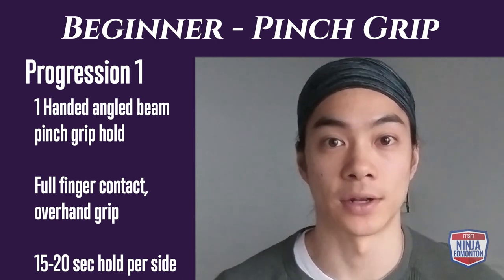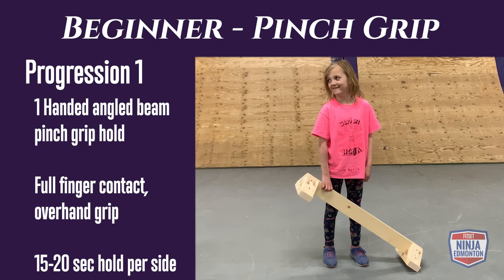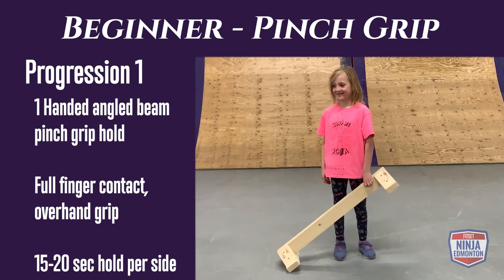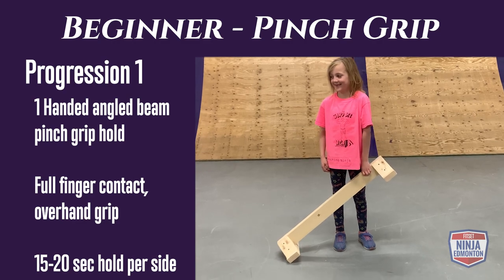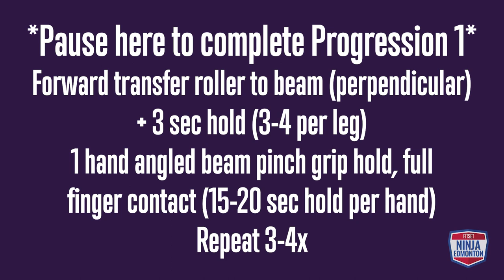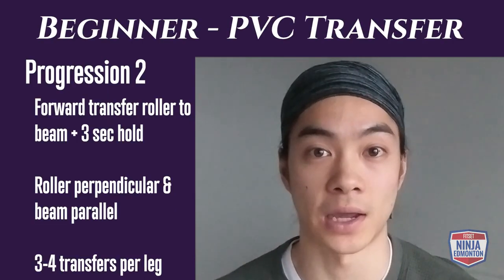Beginner pinch grip progression 1: you're going to start with a balance beam on an angle — one end resting on the floor, the other end held firmly in your hand. Use an overhand grip, pinching and squeezing your fingers together, and hold for 15 to 20 seconds per side.